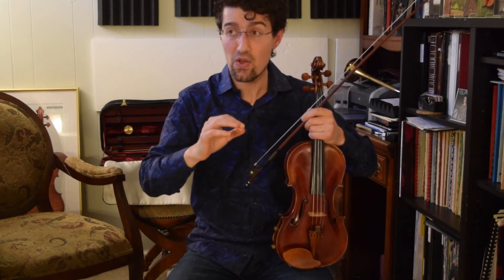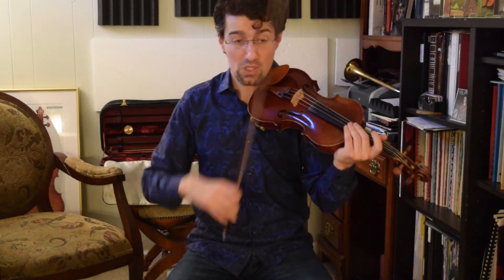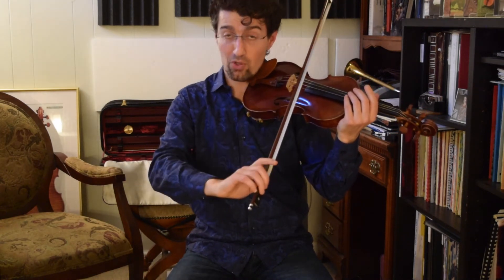This is exactly opposite of just the regular movement that your arm does when you're bowing. For example, if you're playing long bows, on the down bow you open your wrist out, and on the up bow you close it in.